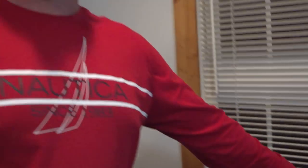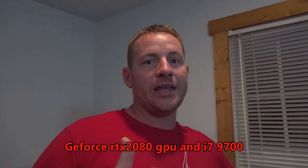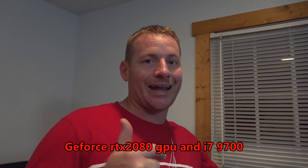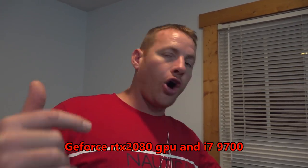Today we are going to be unboxing this Republic of Gamers computer that we got from Best Buy. It was on sale, 500 dollars off guys. It has the RTX 2080 graphics card in there. It has the i7 9900 processor. It's all ASUS.